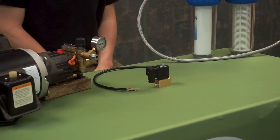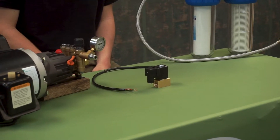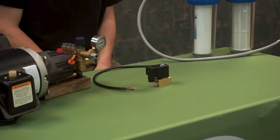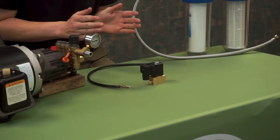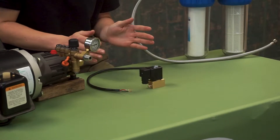Hey guys, welcome to Can Pump Tutorials. Today we are going to put together the solenoid valve for misting kits. As you can see, we have the pump and filter beside me. This solenoid valve is going to go in between those and control the water coming into the pump.